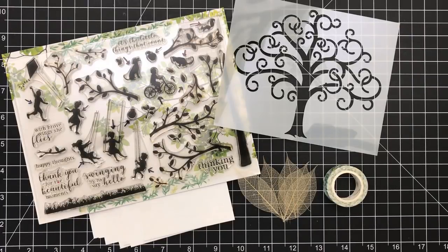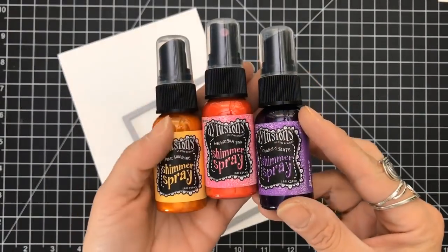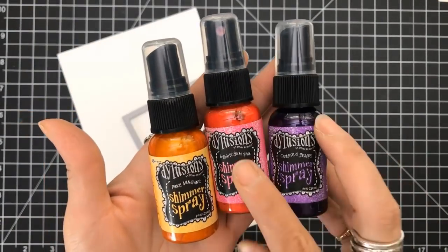Hey everyone, it's Desiree, and I am here with the May 2018 My Monthly Hero Arts Card Kit. Yes, I know, I'm a little late, but I'm catching up. So you get this awesome stamp set, a beautiful stencil, some great watercolor paper that's very thick—about 140 pound—organic leaves, and some washi tape. Let's jump right in on the first five cards.